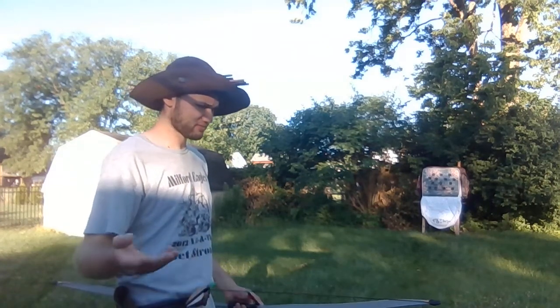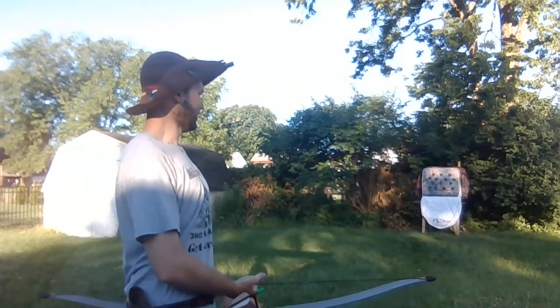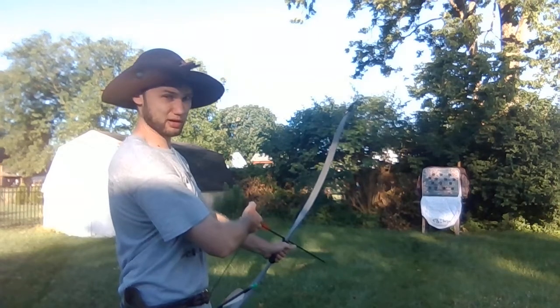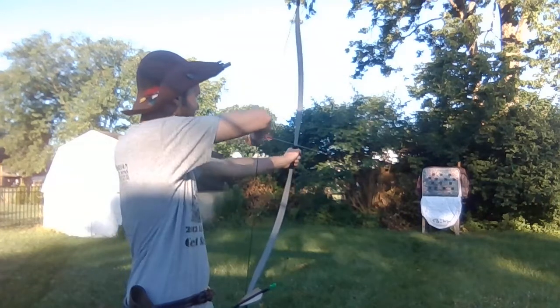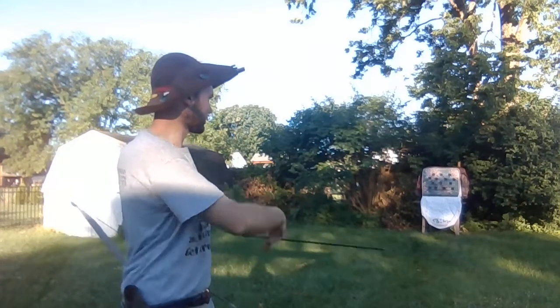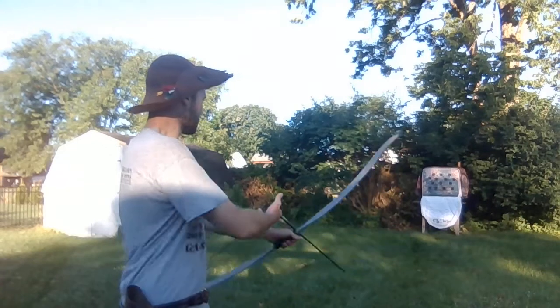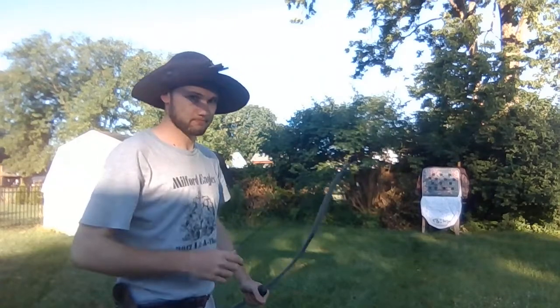I'm already on my second to last arrow. I'm not really caring enough about each shot. I'm gonna go above and to the right of the middle target. Slightly above and to the left of what I was aiming for. Let's see if I can put it in with this one. That did it — I was a little down and to the left, but I did still manage to hit it.